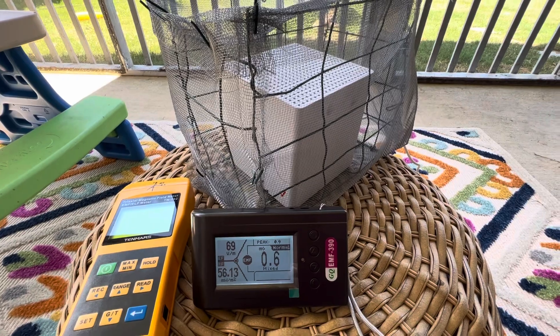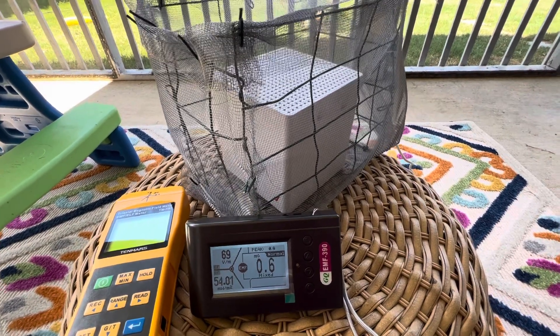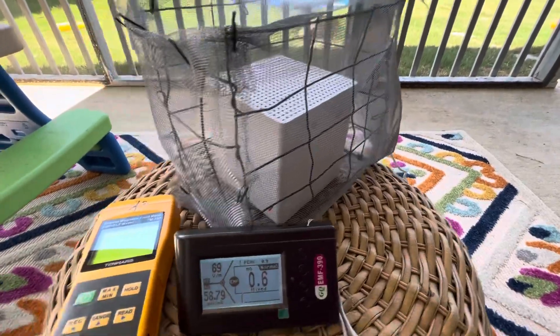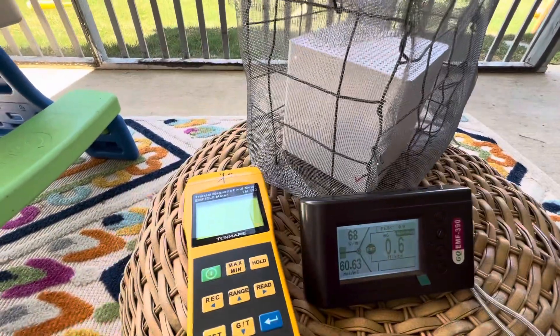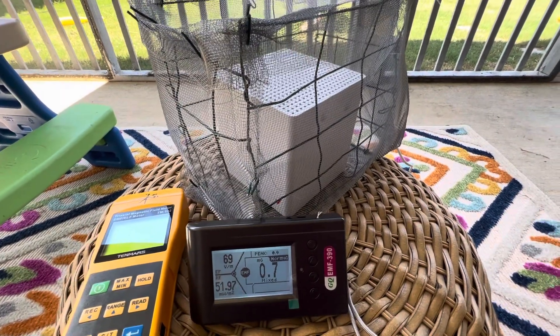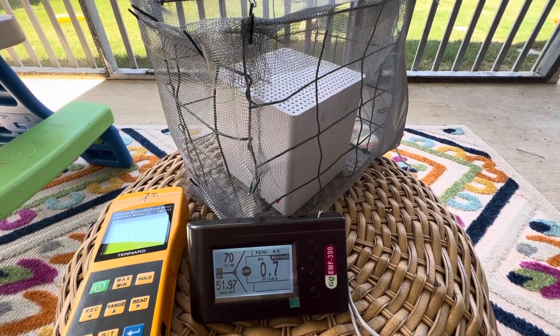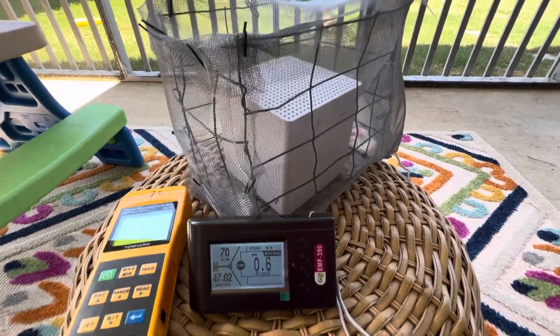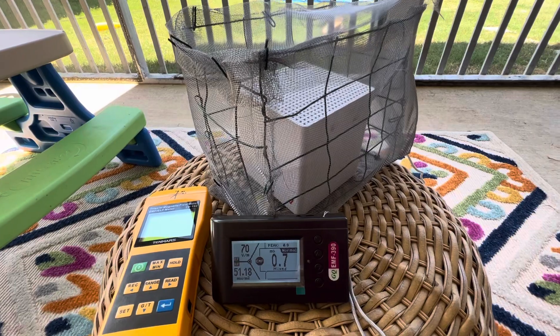Something I found pretty stunning about this unit is it puts off some pretty strong RF. If you're in close proximity to this unit, or you live in a city or apartment, I would not be surprised if you had one of these units in your apartment and had headaches, trouble sleeping, just really throwing off your brain waves, your cycle, so to speak.